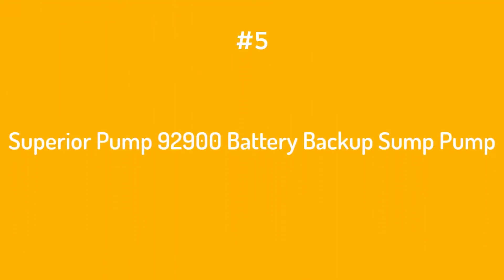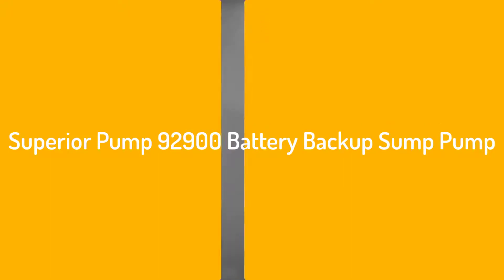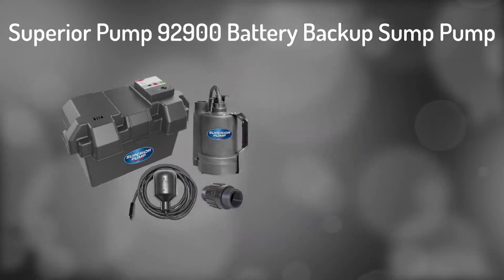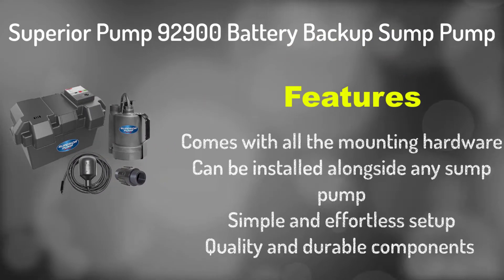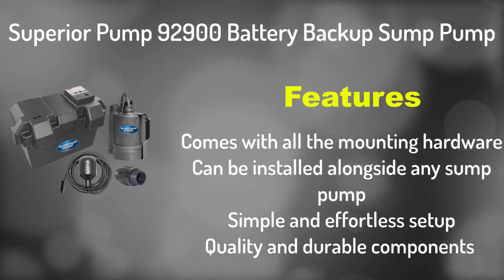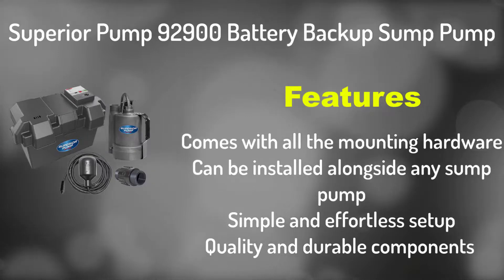Number 5: Superior Pump 92900 Battery Backup for Sump Pump. It comes with all the mounting hardware, can be installed alongside any sump pump, simple and effortless setup, and quality durable components.